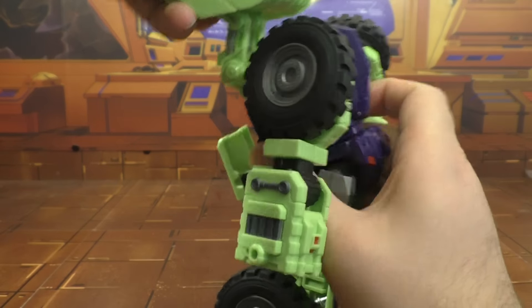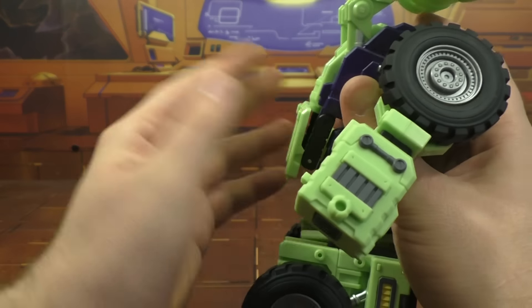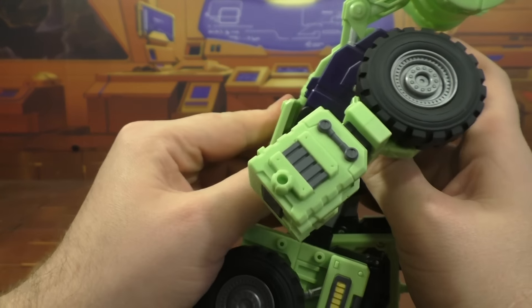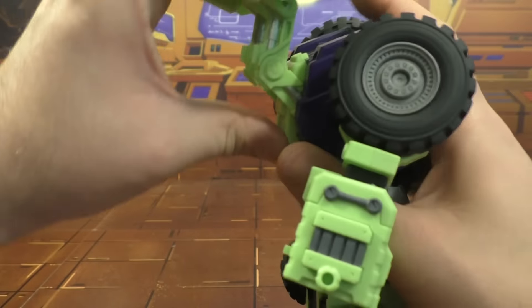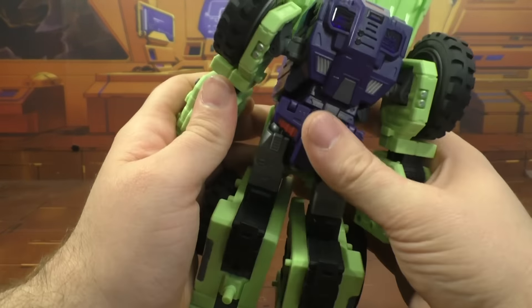Take the shovel here - you can rotate this back and down so it just kind of folds up out of the way. Then take the shovel here and just fold this back and then up, however you kind of want to angle it.